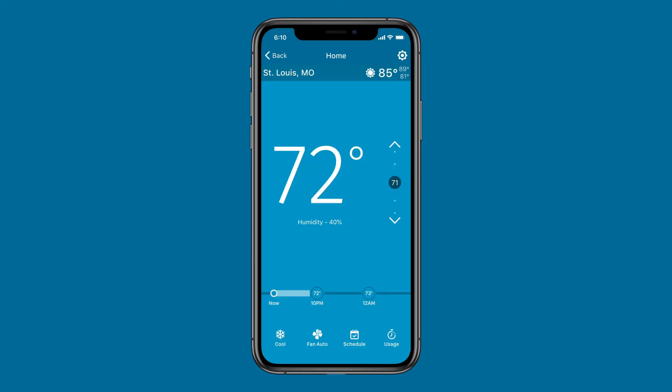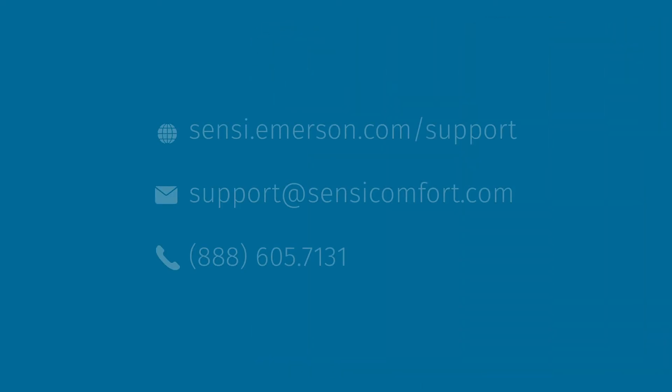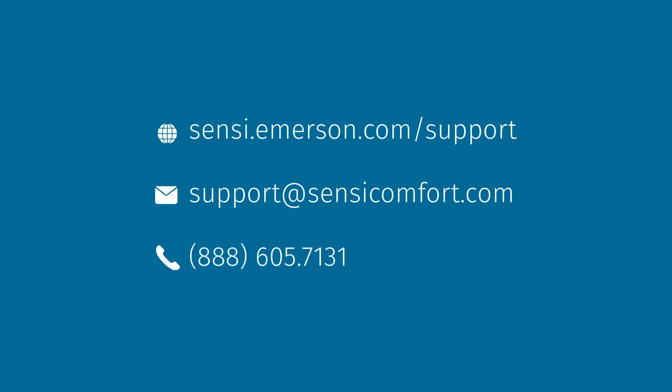You can check your current and historic system usage in the app — just go to Usage in the thermostat control screen. Visit scentsy.emerson.com/support for access to support articles, instructional downloads, and comprehensive support videos. Our highly trained Scentsy support team is available seven days a week.